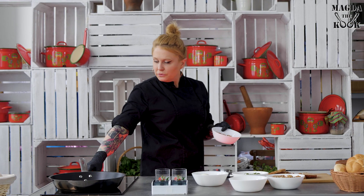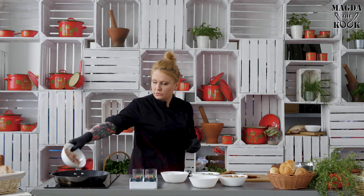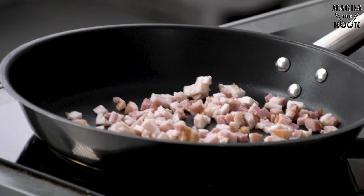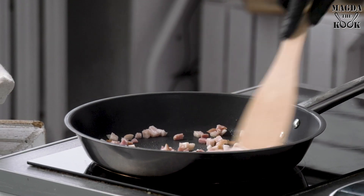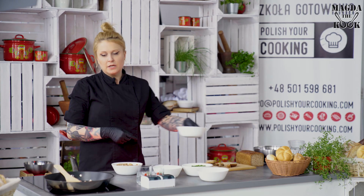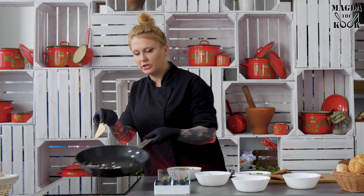We're going to fry the bacon first using my favorite induction stove. Put the bacon in and heat on high temperature, then lower it. What we want from the bacon is for the fat to release, giving us a bit more of the lard that comes out.